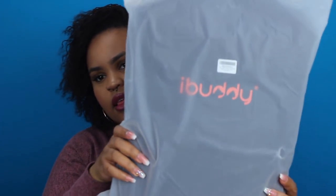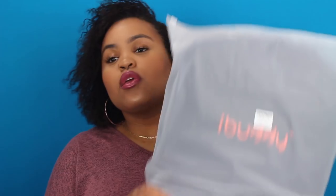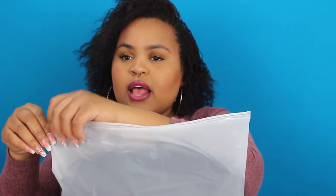You guys can purchase this off of Amazon. They have one for $50 and one for $20. This will be the $20 cover that I have. I'll leave all the information below in the description box. So let's get this open.